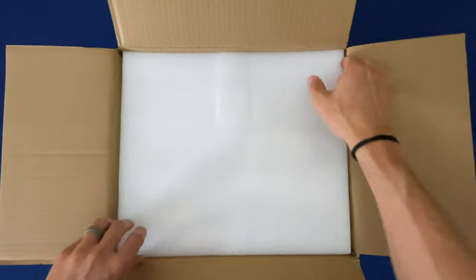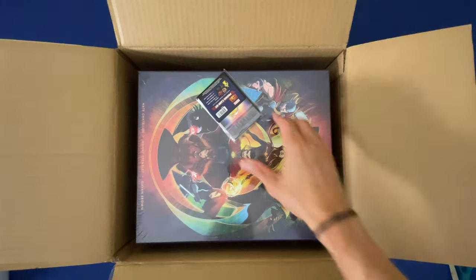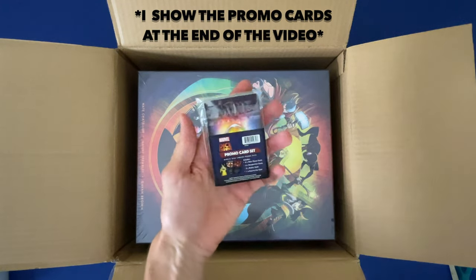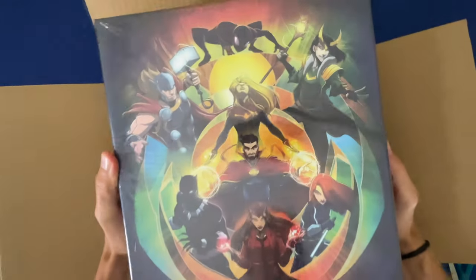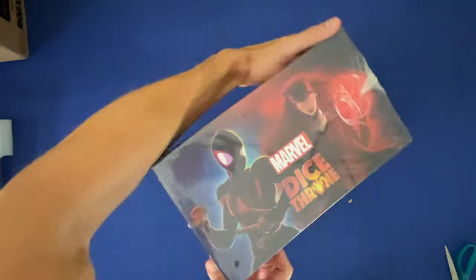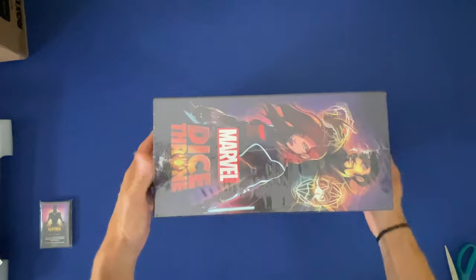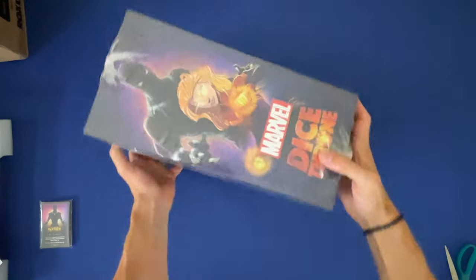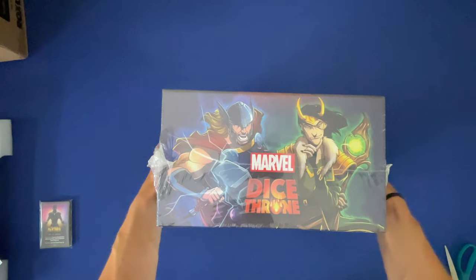Nice, so we got a little protection in here, that is great. Oh wow, look at that - beautiful! Looks like we got some promo cards, that is awesome. And here it is, wow. Let me move this box. Boom, there it is, wow! All eight champions, fighters, heroes. This is my favorite with Thor being my favorite, wow.